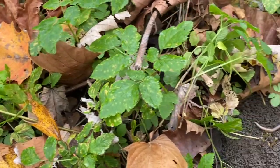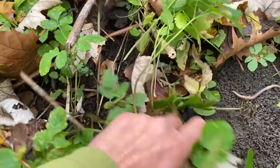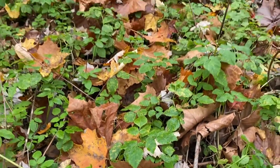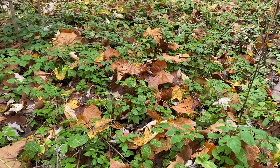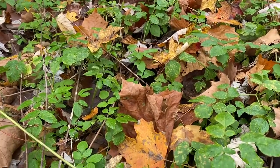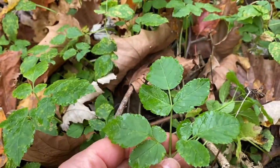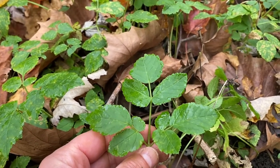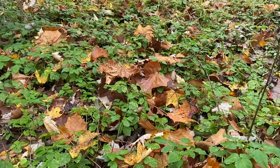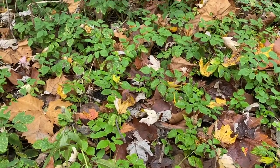But this is goutweed here. You're looking for three groups of three leaflets, serrated margins, and this dense network underneath the soil connecting it. It crowds out anything trying to grow, even tree seedlings in the area. In the springtime, you'll notice it will flower — the flowers shoot up from the middle of the leaflets, going straight up and creating a white flower bloom that looks almost like Queen Anne's lace. It completely blankets the forest understory, creating dense mats where not much else can grow.